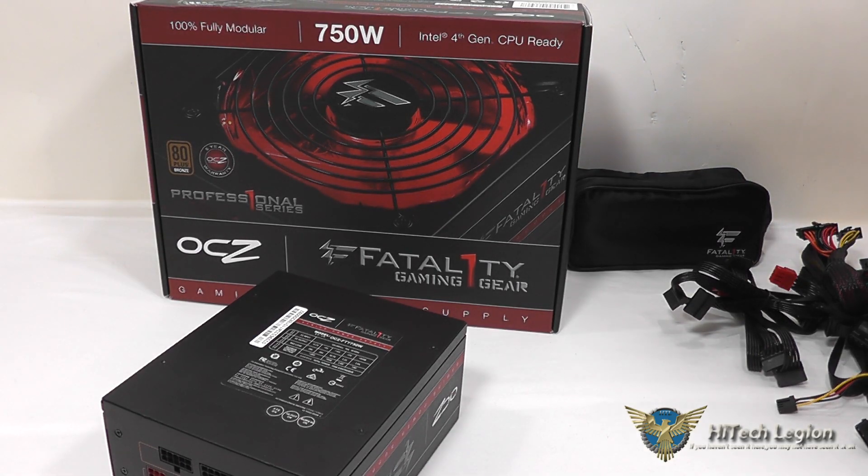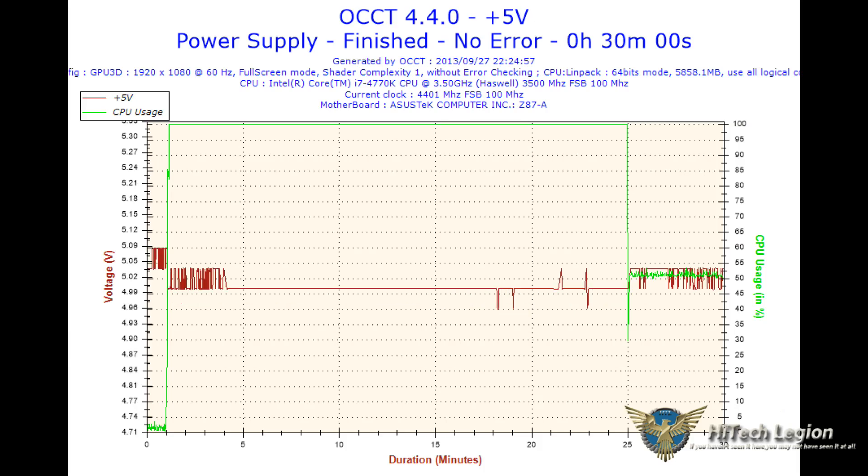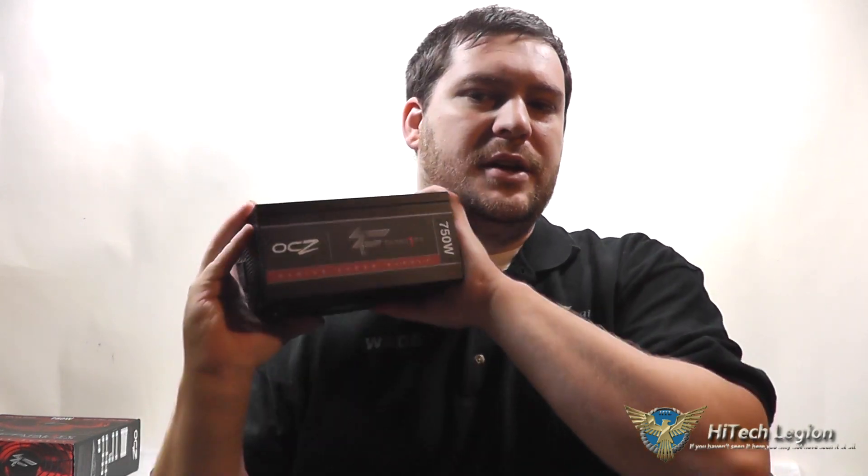So now let's take a look at some benchmarks. I hope you enjoyed the overview and benchmarks for the OCZ 750W Fatality Power Supply. As you can see, it performed pretty well, and there was very little ripple in the voltage while it was tested under high load. It definitely could stand up to long gaming sessions, which is what it's designed for. For the full review, please see www.hitechlegion.com, and don't forget to subscribe to our YouTube, Facebook, and Twitter pages. Take care.